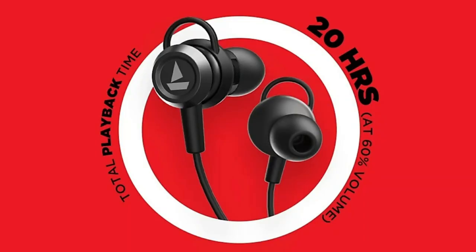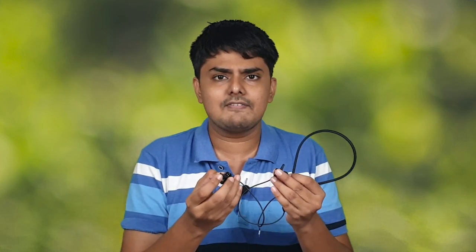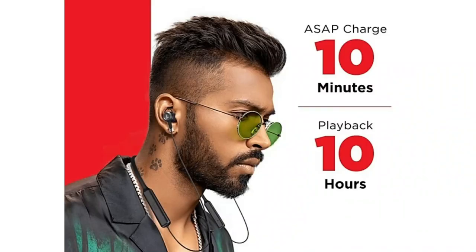The total battery life is 20 hours, claimed at 60% volume. At 70–80% volume usage, the battery life is still solid and decent. A key highlighting feature is the fast charging speed: charging for just 10 minutes gives approximately 10 hours of playback. This rapid charging speed is very useful.